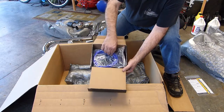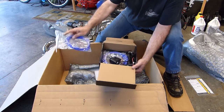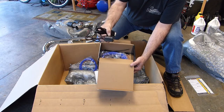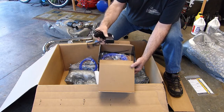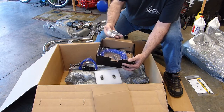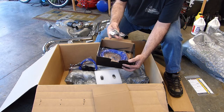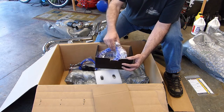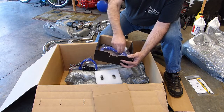And in here we've got some vacuum tubing, the actual control unit which has to be wired in, and some T-fittings, check valves, zip ties, and some more vacuum line.